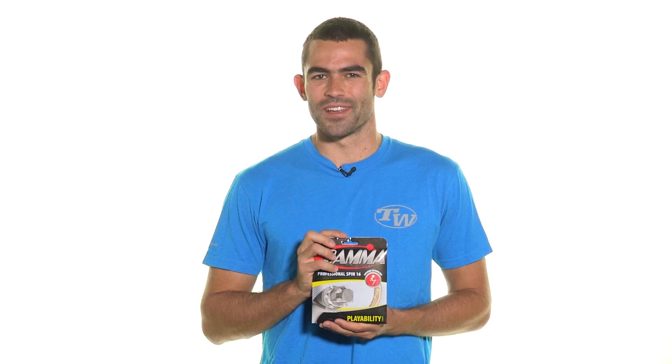better ball grab and access to spin. Take one look at the crazy construction of this string and there's no way that it can't be good. Get it in 16 gauge — Gamma Professional Spin.